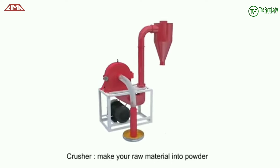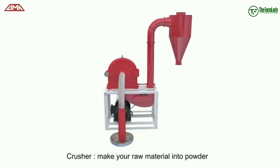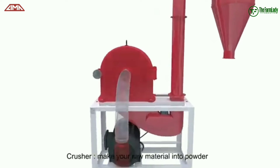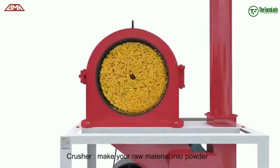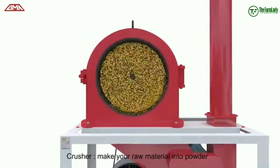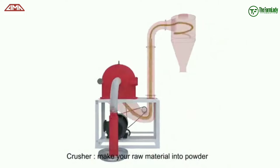The first machine is the crusher. The crusher mixes your raw material into powder. It basically crushes your raw material like the maize, the fish meal — every raw material that you need — and crushes it into powder.